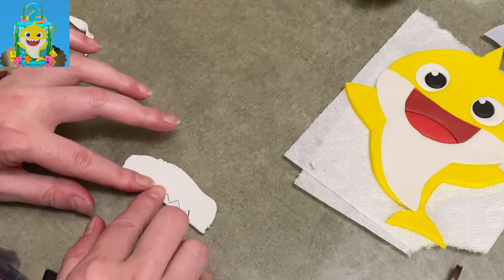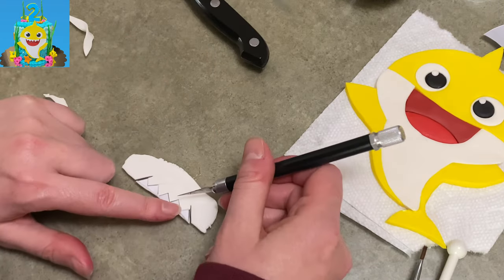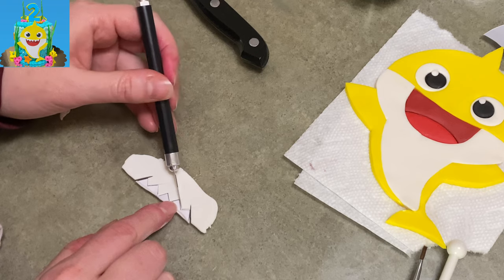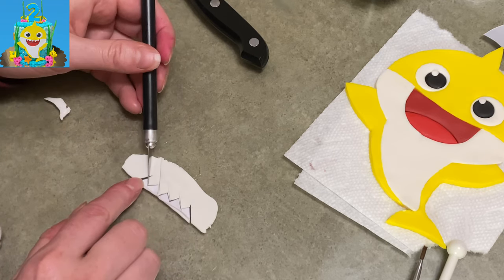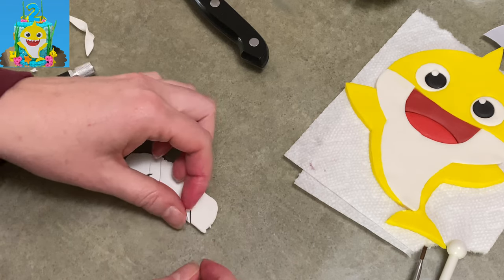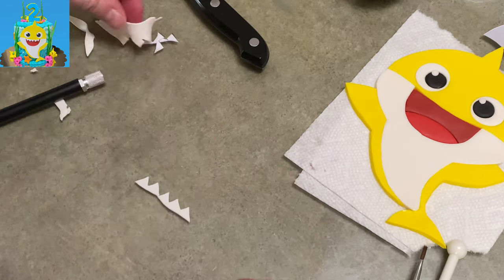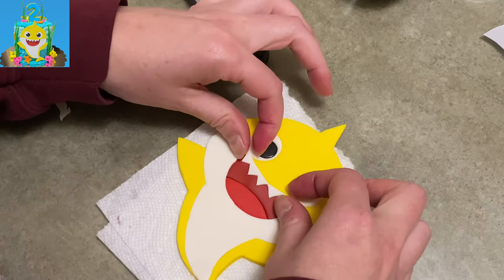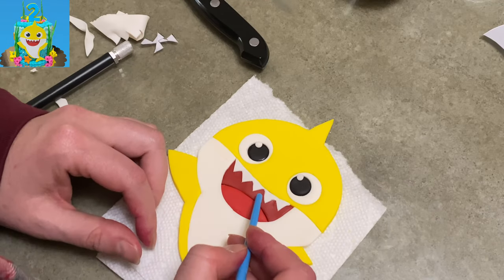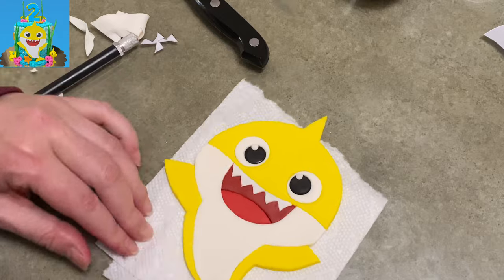Now I am continuing on with baby shark's mouth. I have white gum paste rolled out super duper thin, and even though it kind of hurt my heart, I decided to do it this way. You don't have to — you could cut out from the maroon part where his teeth will go and then have thick white that you fill it in with. I did decide to go with the really thinly rolled gum paste to trim out the teeth and then place them on top, so I am layering. I kind of went against myself here, but I chose to do it. So I'm standing by it.